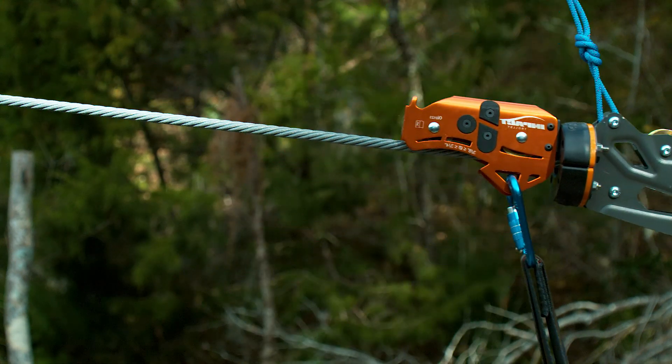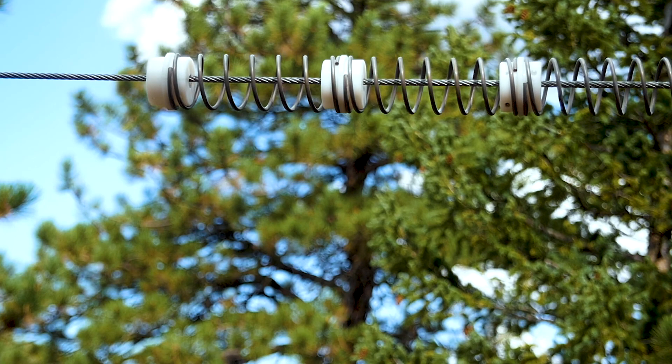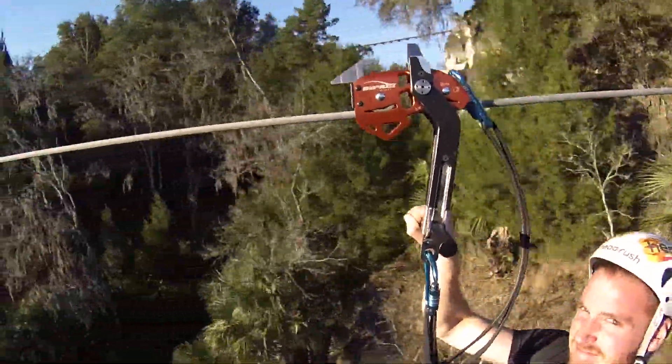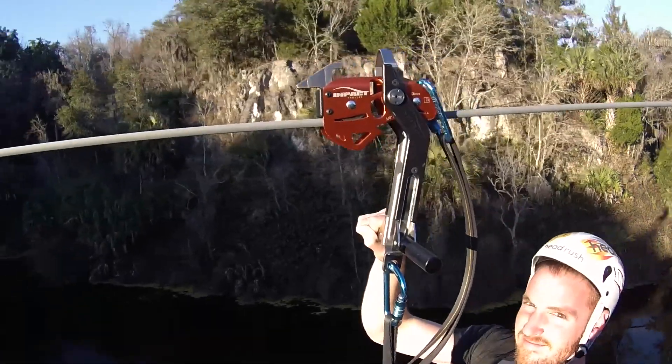The EasyClip and the Impact Trolley T-Handle accessory both pivot forward with the rider's momentum as they decelerate. This creates a comfortable braking experience for the rider, eliminates the overturning moment, and keeps both sheaves on the cable.